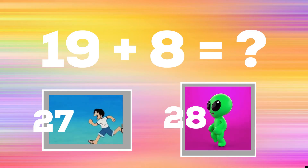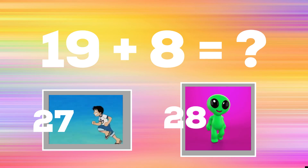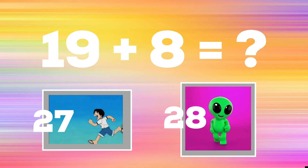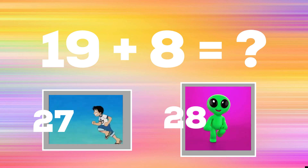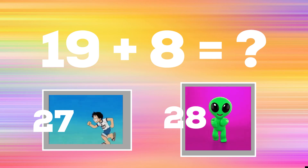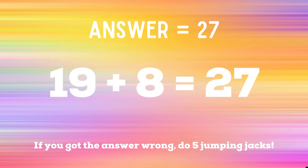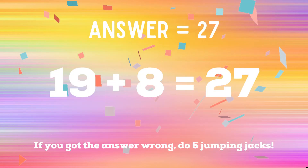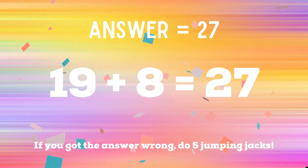19 plus 8. If you think the answer is 27, run in place as fast as you can. If you think the answer is 28, do the alien. The correct answer is 27. If you got it right, great job! If not, you have five jumping jacks to do. Ready, go!